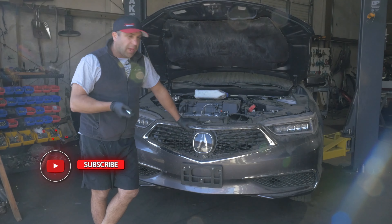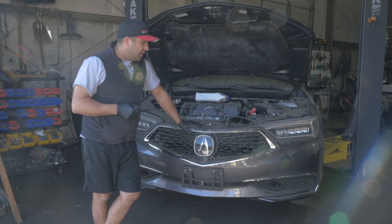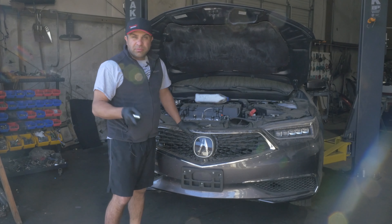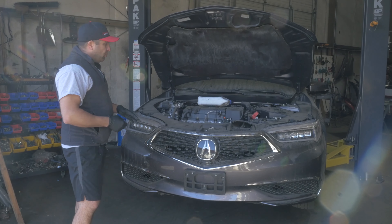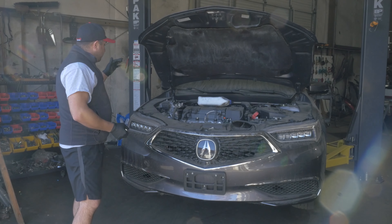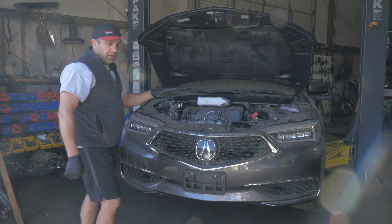Happy Sunday, welcome to our channel. Today we got a 2019 Acura TLX, four cylinder model. What we're going to do, I'm going to show you guys how to tear down the whole entire front end of this car — from the fenders, to the headlights, to the bumper, the grill, everything. We're going to tear this whole nose off this car.